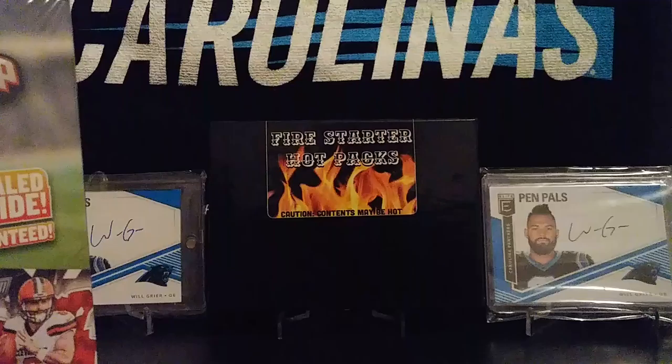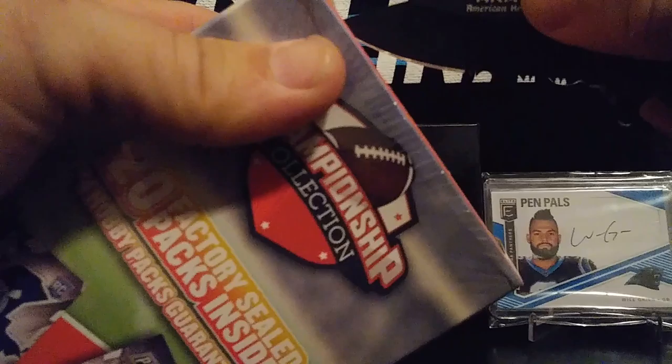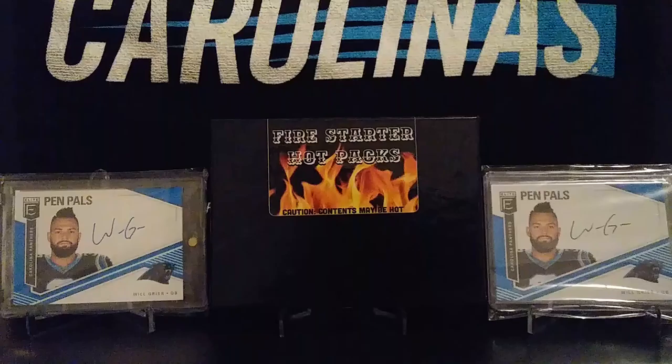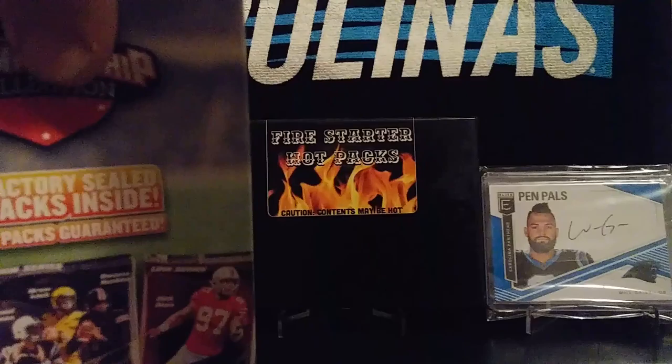With that being said, let's go ahead and get into this little box full of packs and see what we can get. Hopefully we get some good rookie cards and maybe a hit or something. I've opened up some smaller ones in the past by this championship collection — I think like a field goal box — but never really pulled anything big out of it. So we'll see what's in here.